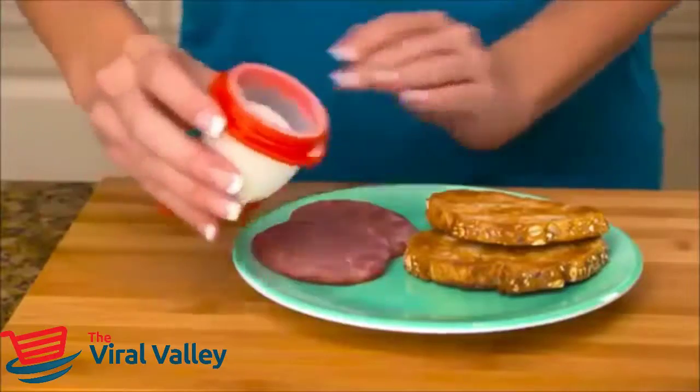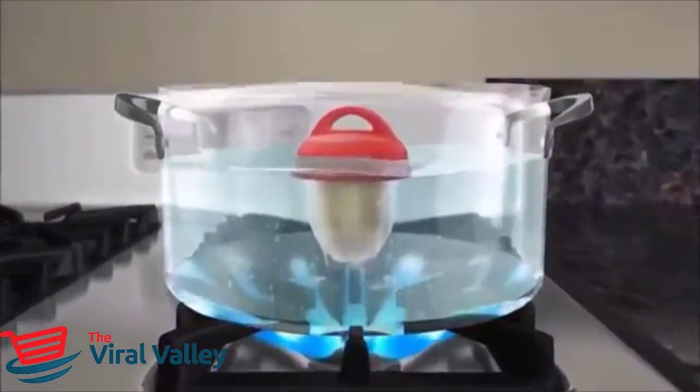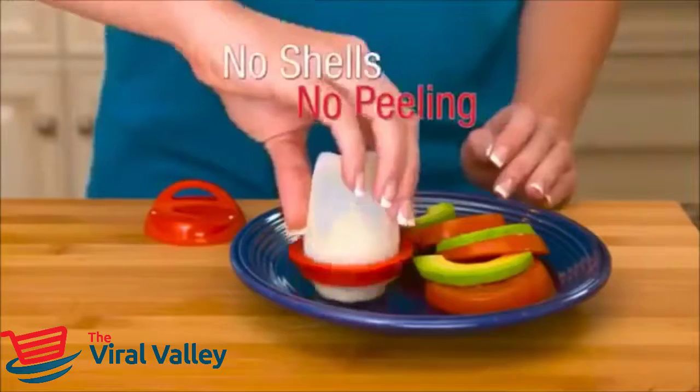In minutes, pop them out of the pod for perfect hard-boiled eggs. No hassle. No mess. The secret is the thermodynamic nonstick silicone material that allows the egg to cook just like it would inside the shell. No broken egg whites and no peeling.